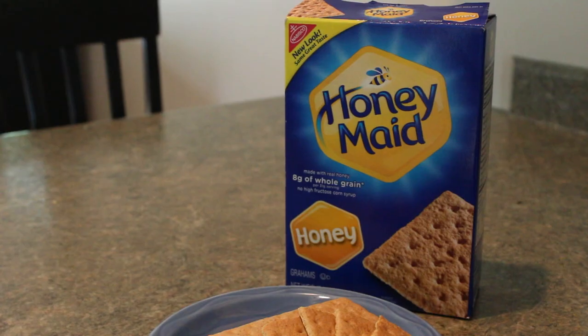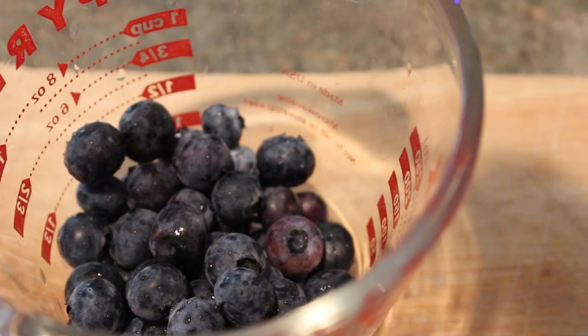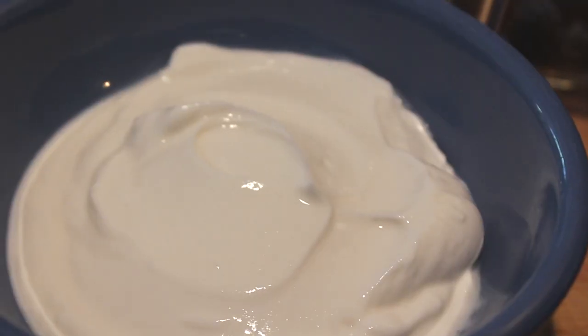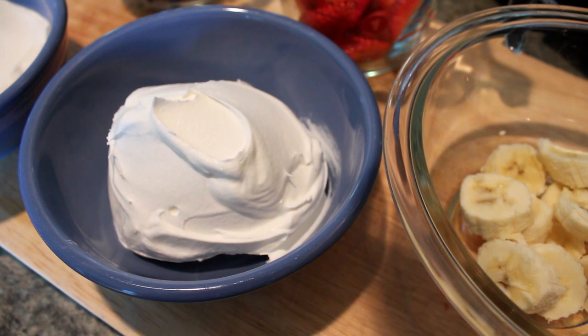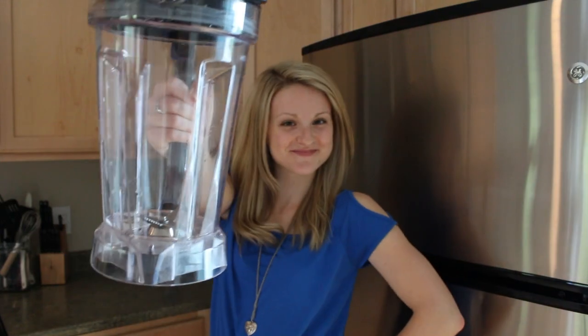To make this delicious frozen snack, you'll need a few ingredients: ten and a half honey grams broken into quarters, a half cup of sliced fresh strawberries, a quarter cup of blueberries (the official fruit of Maine), a half cup of chopped bananas, one cup of non-fat vanilla Greek style yogurt, and one cup of thawed reduced fat whipped topping. You'll also need a nine inch square pan, some aluminum foil, and a blender.